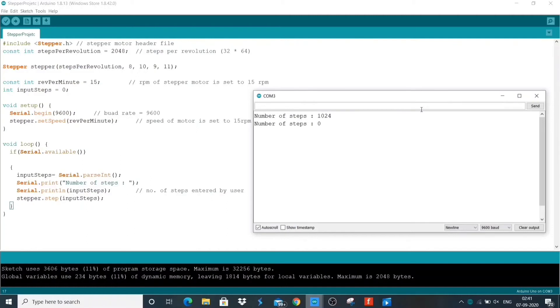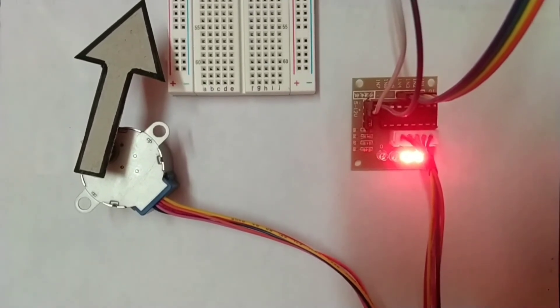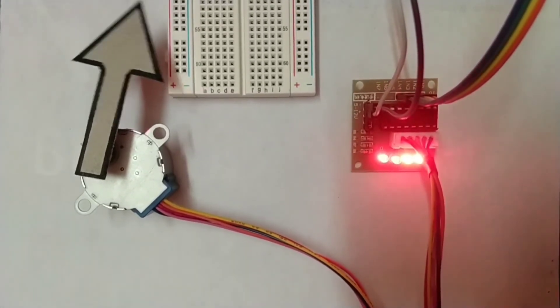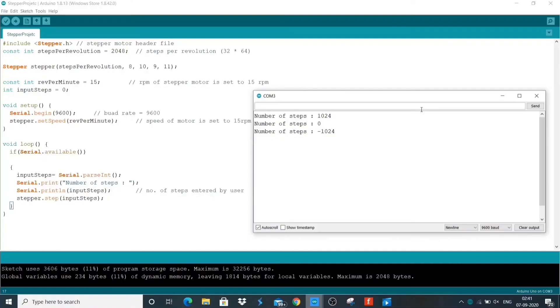Now let's rotate the motor in the anti-clockwise direction by entering minus 1024. Here you go — you can see the motor rotates in the anti-clockwise direction and makes a half revolution.